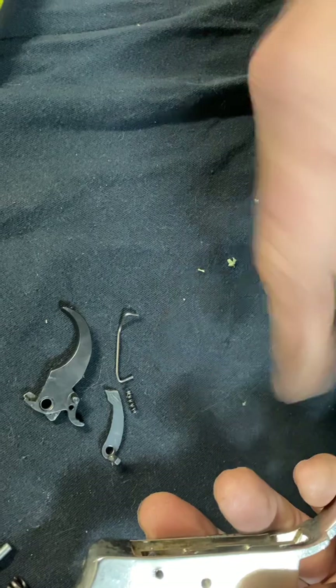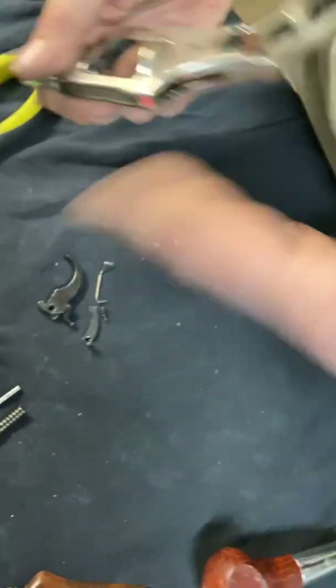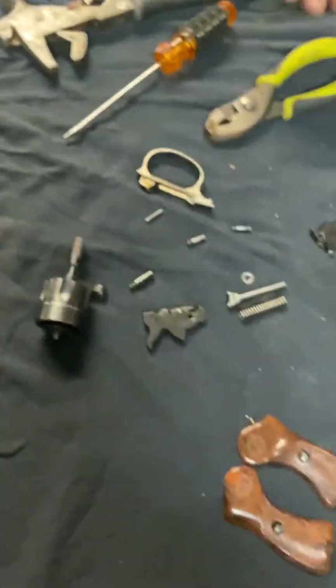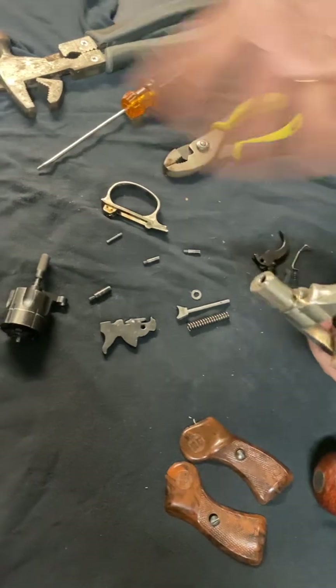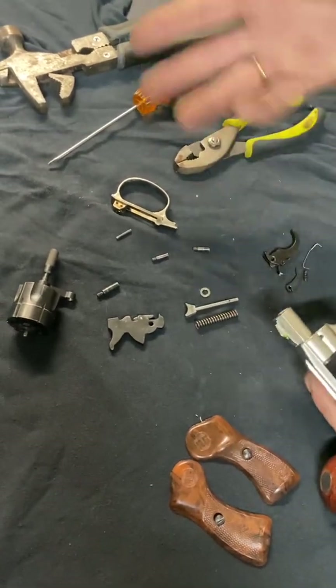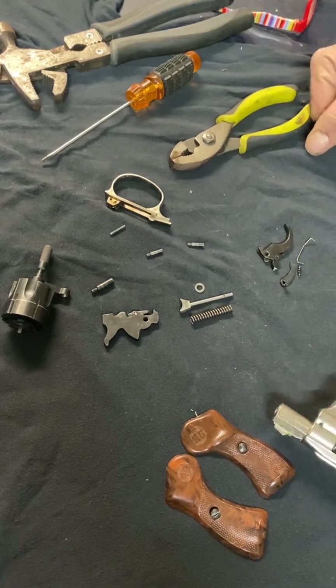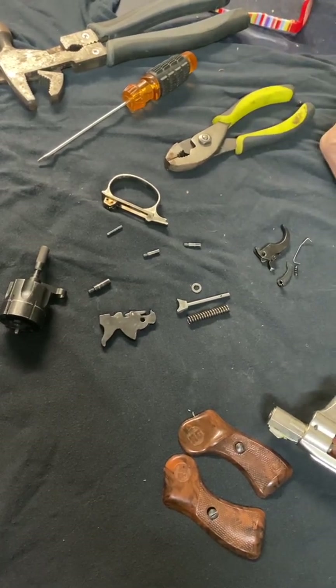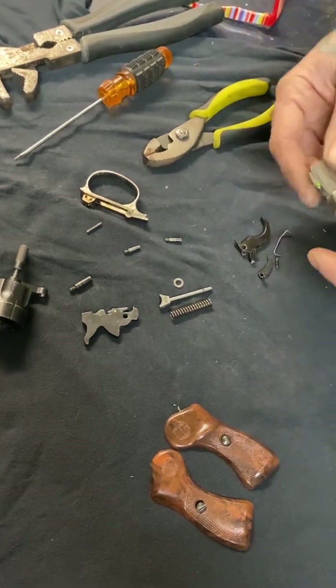All of these parts — with the exception of the frame, and including the barrel, which I'm not going to take off — are all available from Numrich and they're really cheap. I'm thinking about just replacing a few parts just to do it, because it's only going to cost me a few bucks.